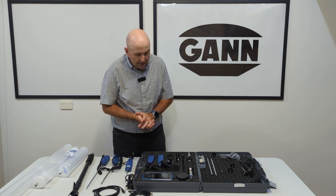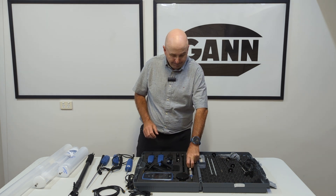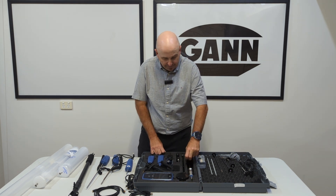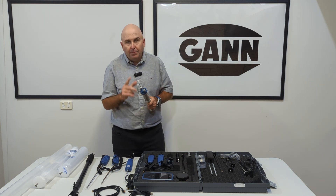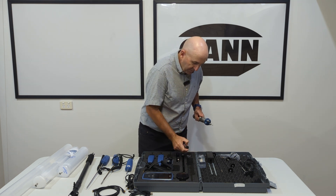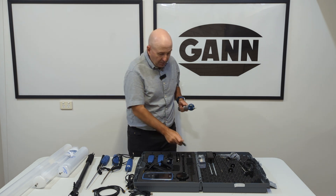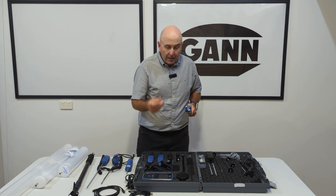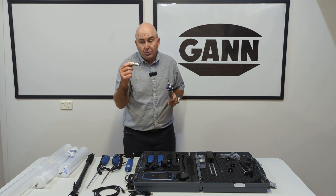Also what we have here is our hammer probe. With our hammer probe we have our non-insulated pins and we have insulated pins — lots of different options here. We have small non-insulated pins and then we have our insulated pins at 60mm as well.